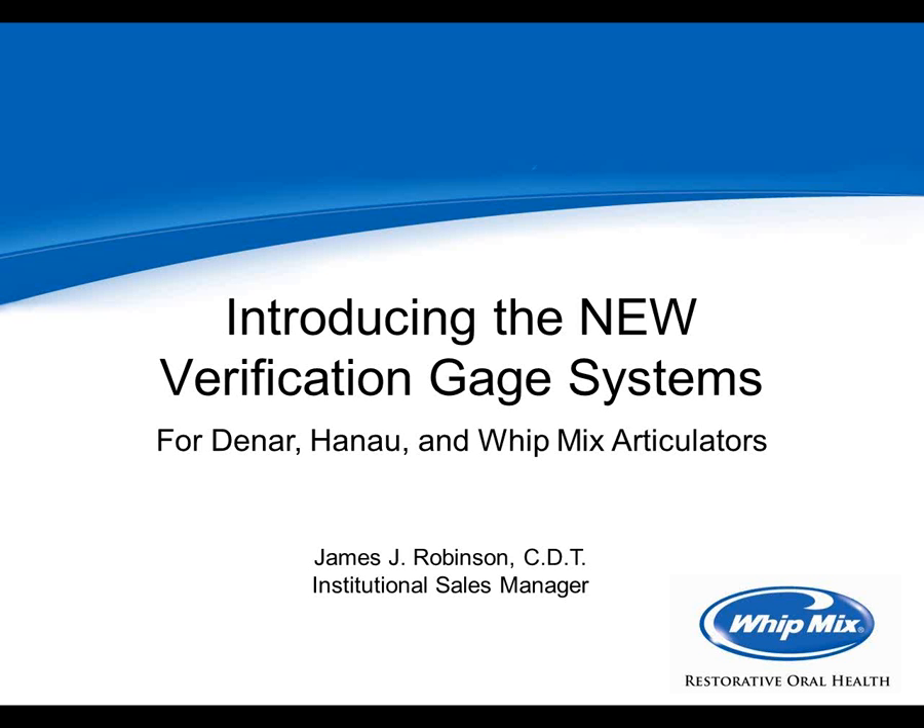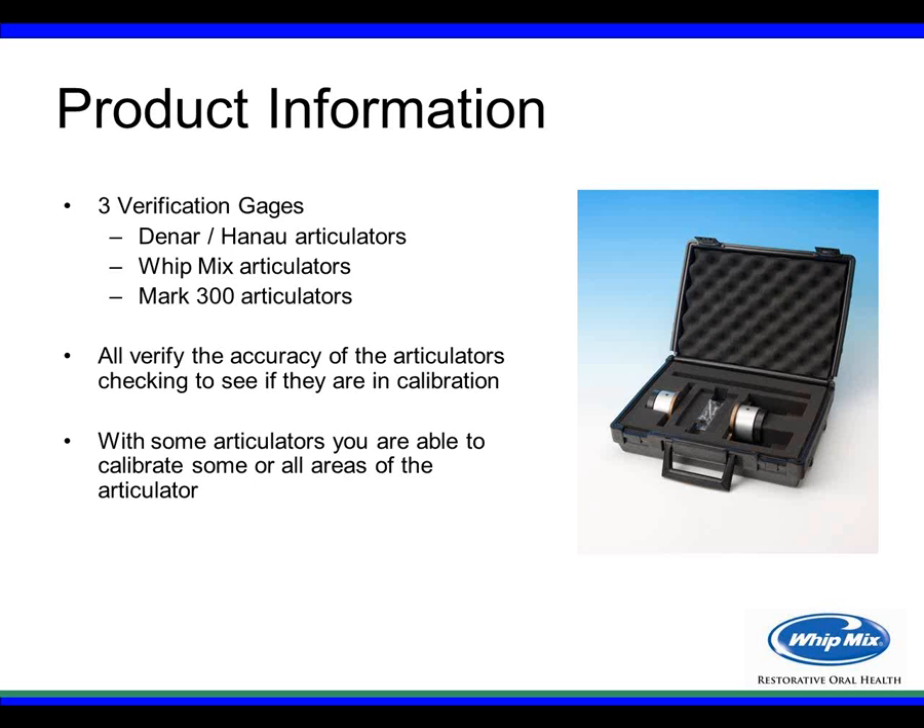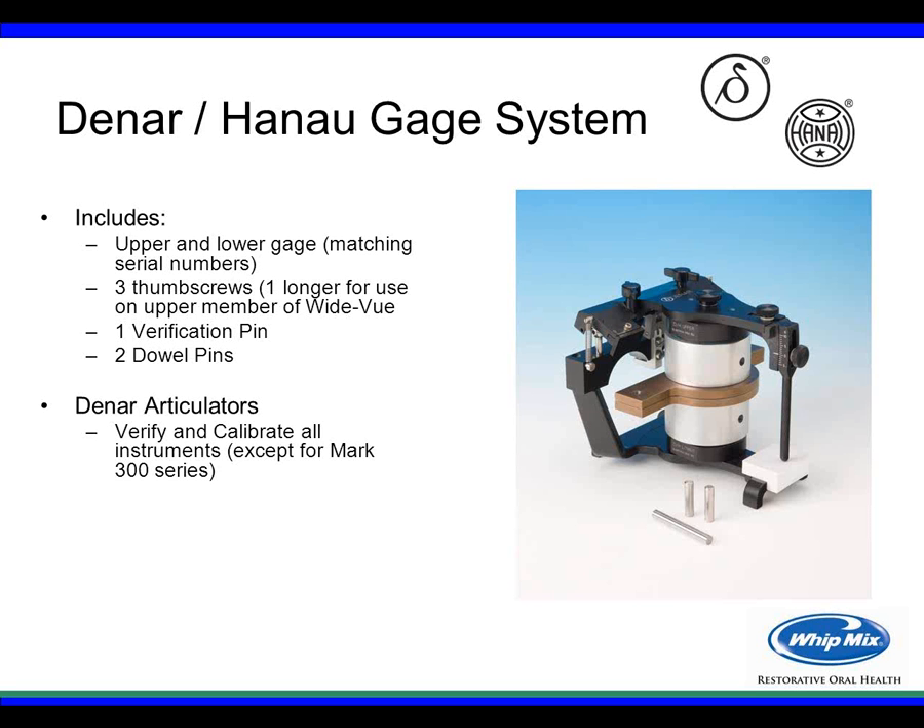This morning we're going to talk about the new verification gauges available from Whitmix for the Danar, Hanau, and Whitmix articulators. There are three gauges: one for the Hanau Danar articulators, a separate gauge for the Whitmix articulator, and another for the Mark 300 series articulator, which is our newest articulator from the Danar line. All these gauges are set to verify the accuracy of the articulators and check to see if they're still in calibration.